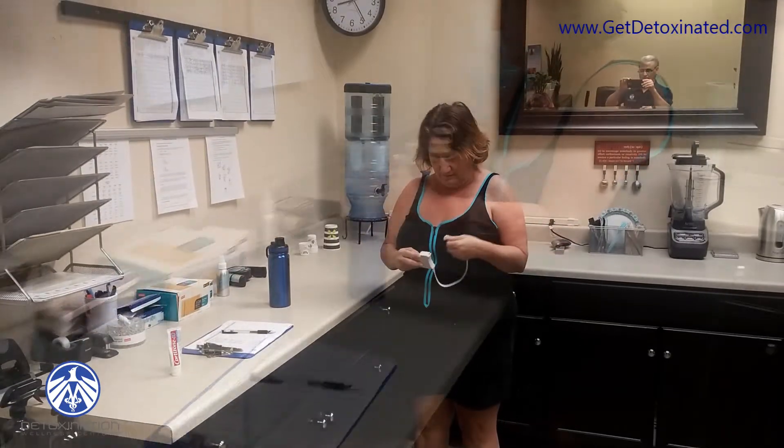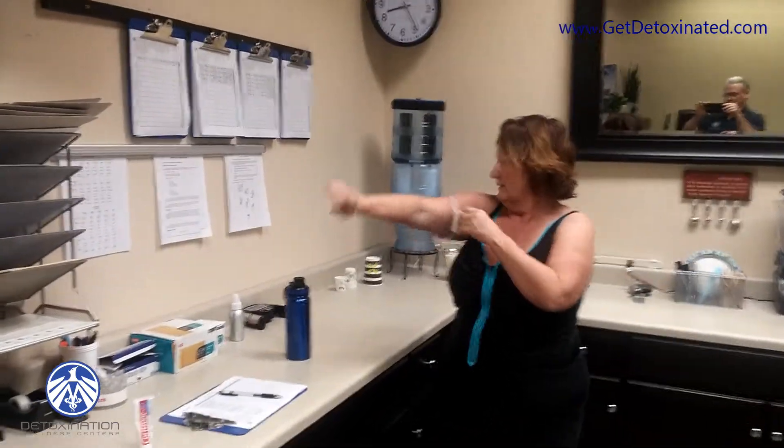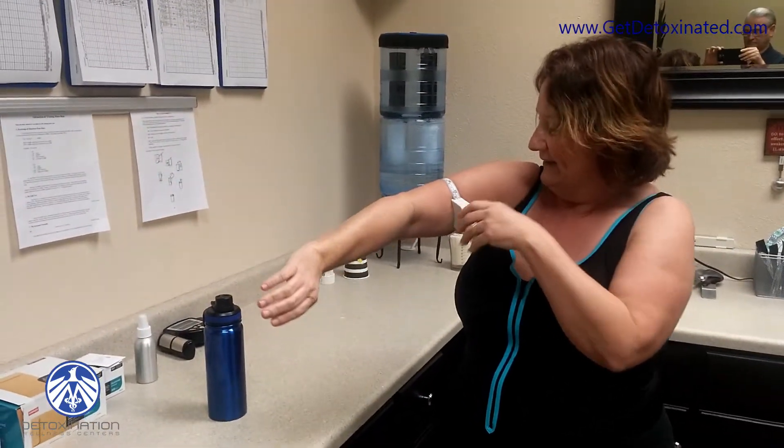Do the measurements. Let's see if I can do this. Eleven and a half.